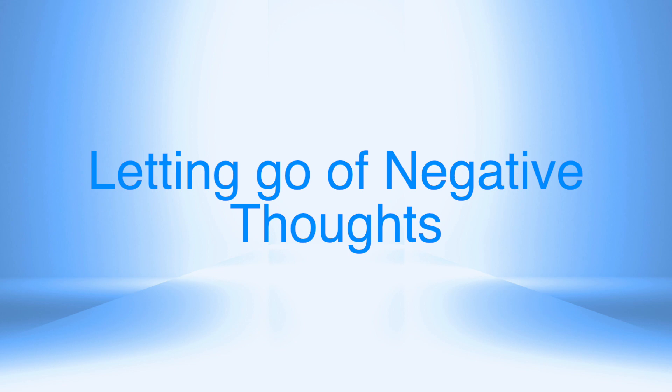Focus on your breath, gently in and out. Allow your shoulders to drop as you gently relax your body. Focus on your breath, gently in and out, and allow your shoulders to drop as you relax your body.